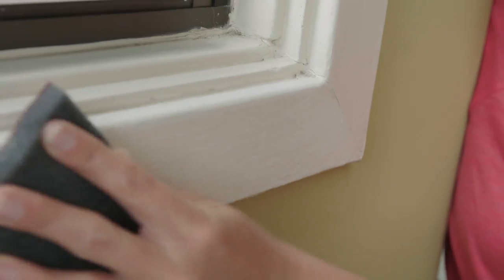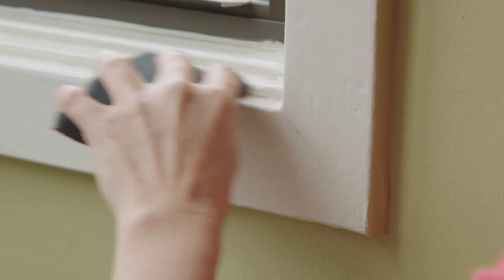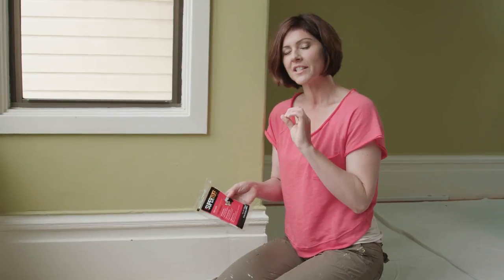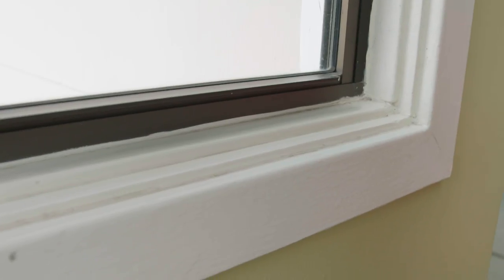Make sure you get in all these details because we want the new paint to stick. After I sand, I wipe everything down with tack cloth. It's a sticky kind of cheesecloth that has just a little varnish on it, and it picks up all the dust.